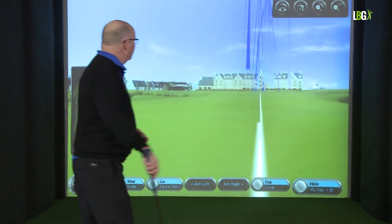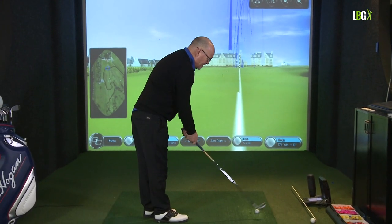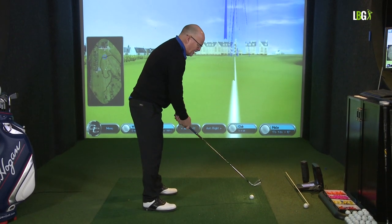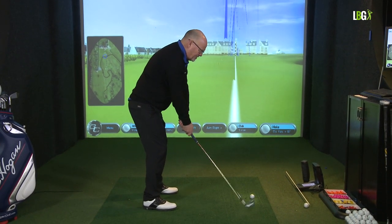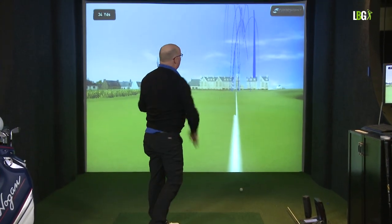Finishing off — here's Mr Hogan's course where he won The Open, Carnoustie. It's always good to have Mr Hogan in your mind when you're playing golf. I tell you what, he wouldn't have blocked it.